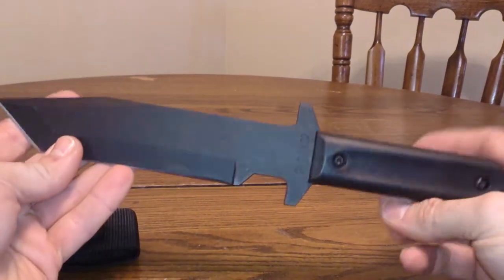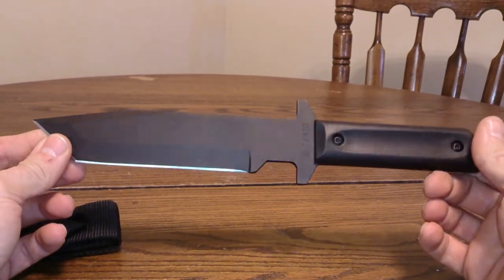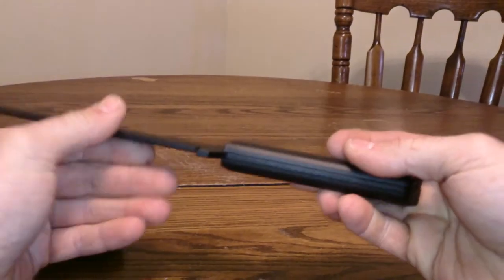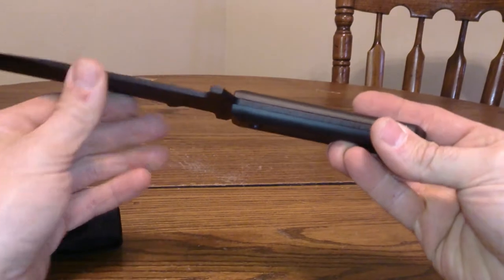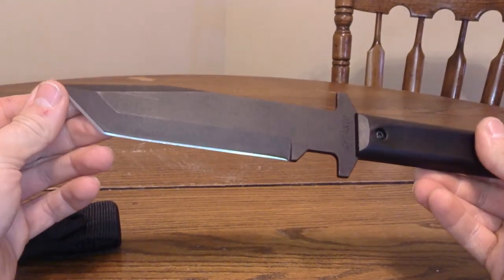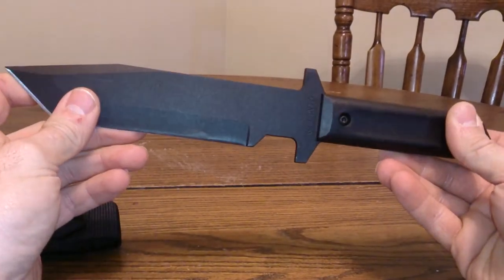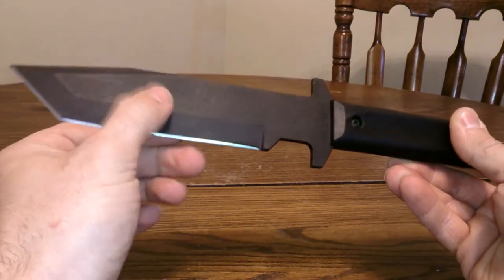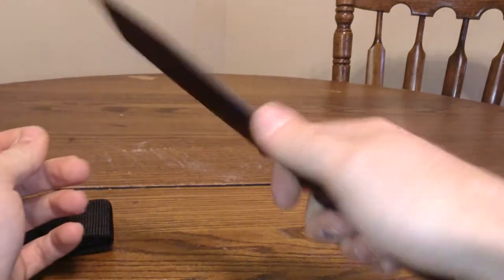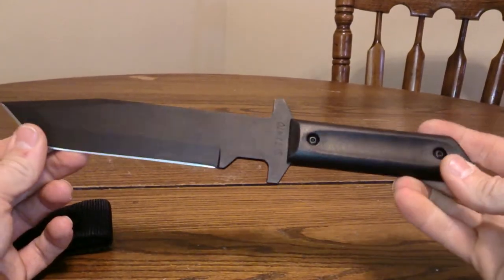I've heard these knives do really good in torture tests — they hold up pretty well, and I can see why. The blade is a full tang blade, so it's pretty thick. It's got an anti-rust corrosion coating on it. It's pretty sharp; I've hacked a couple things with it, as you can see.